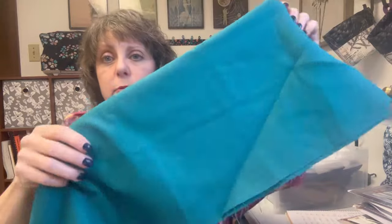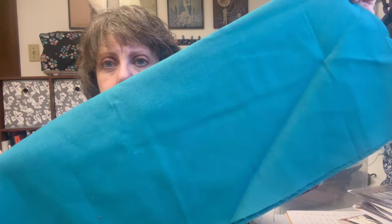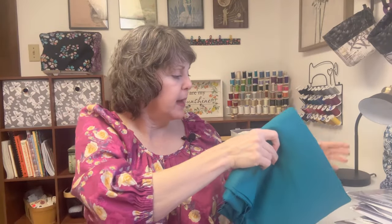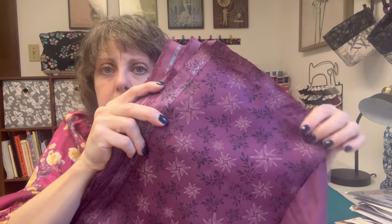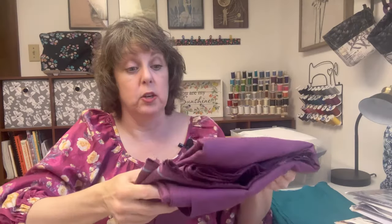So this first one is actually from Joann's. It looks more blue on the camera than it does in person - it's a nice green teal. I have it written down here how many I have of each - the teal is two yards. Now this one is one of the ones from Fabric Mart. Most of these are 60 inches wide, especially if they came from Fabric Mart. This one is a pomegranate and it's got these beautiful little flower-type leaves on it. This is the four and a half yard one. I love this one - it's a European linen, it's really nicely textured and woven.